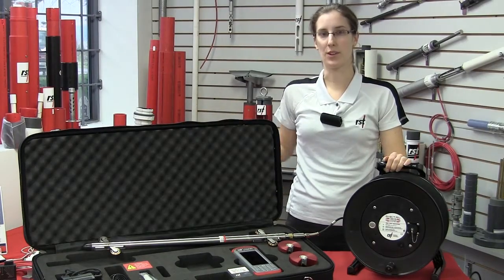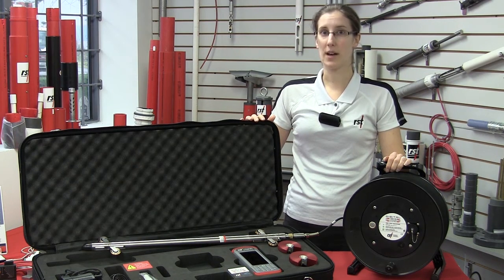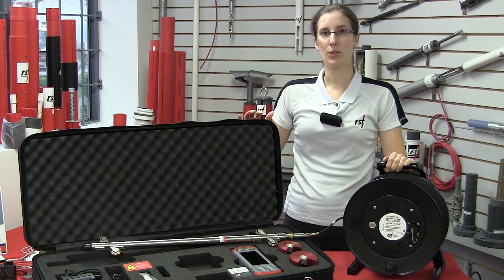The new reel ships standard with our digital inclinometer system, and it is also compatible with older systems. Older reels can also be upgraded.